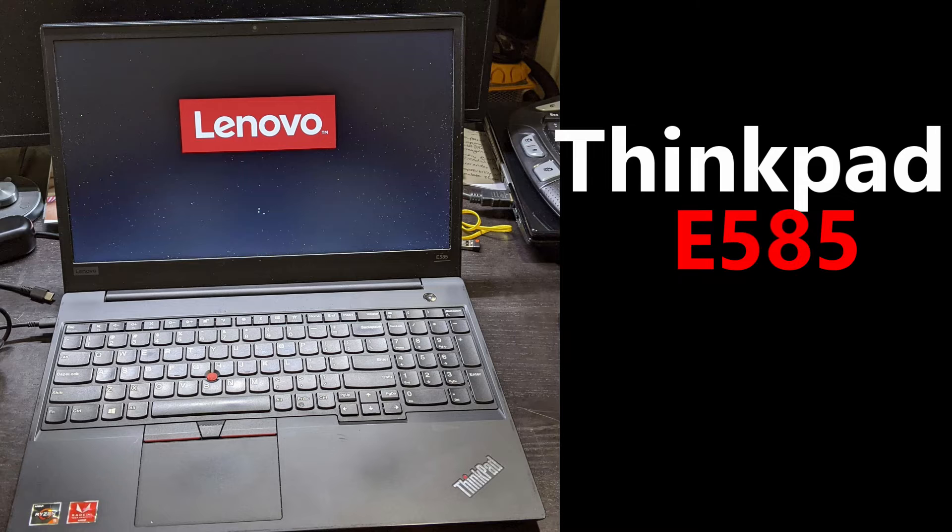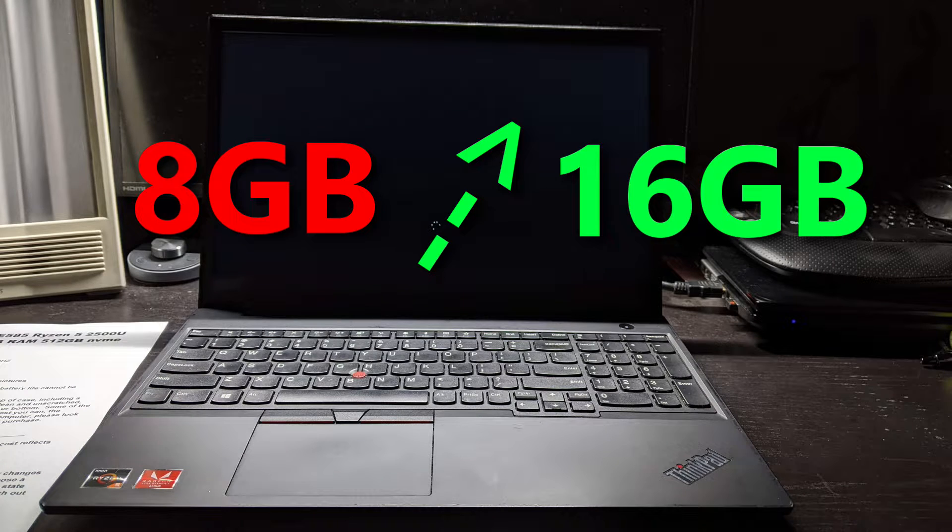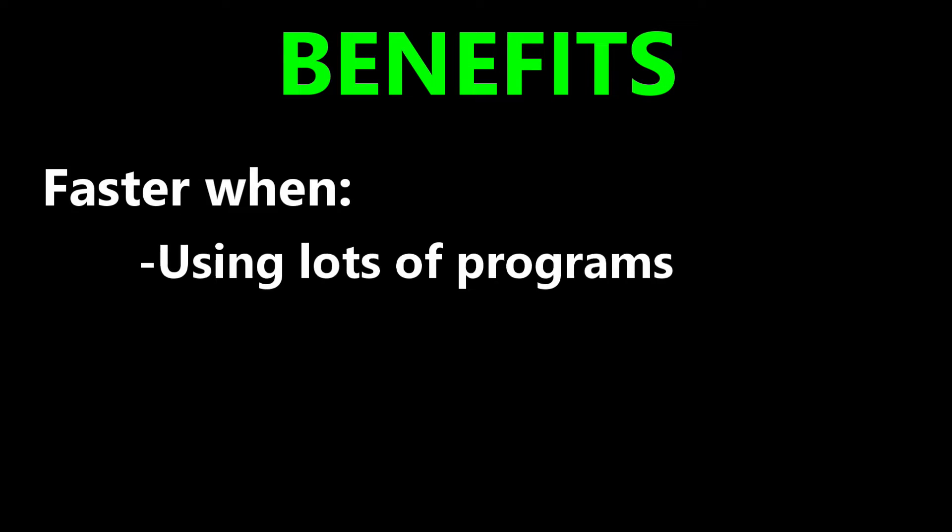This is a Lenovo ThinkPad E585. The laptop came with 8GB of RAM memory and I want to upgrade to 16GB. A memory upgrade will make the computer run faster when opening lots of programs or doing things like video editing.